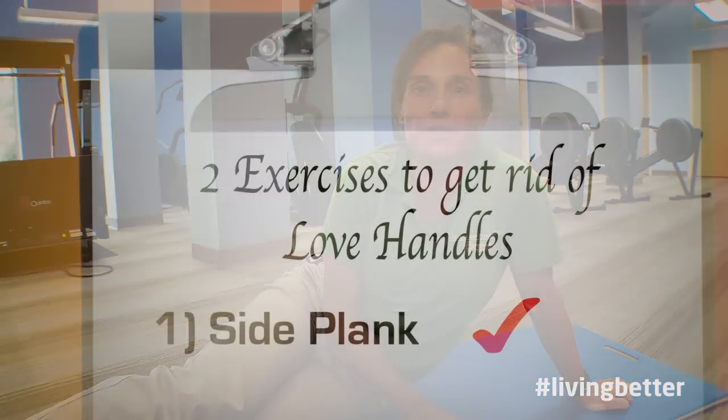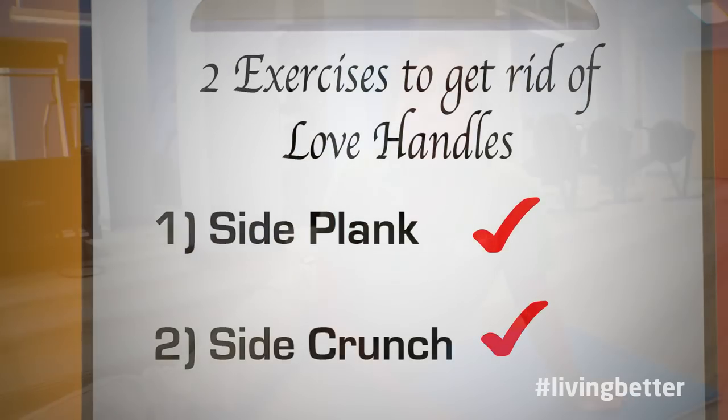So the next thing we're gonna do to target those love handles is the side crunch. Make sure you pay close attention because there are several variations to this exercise, going from basic to more advanced.